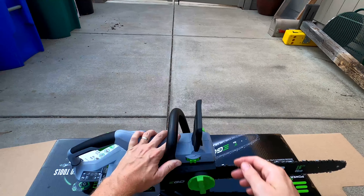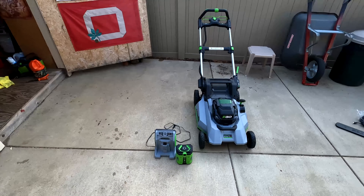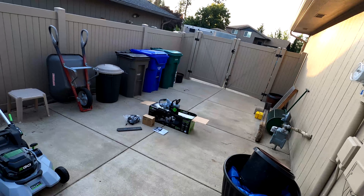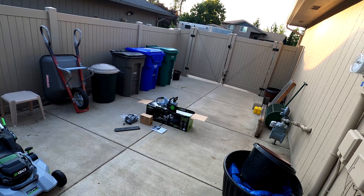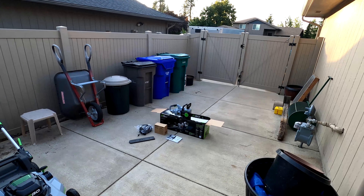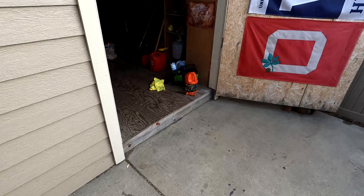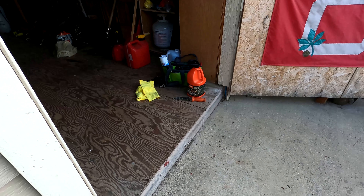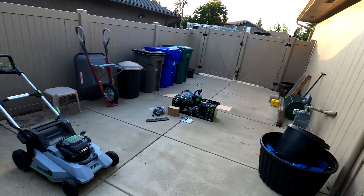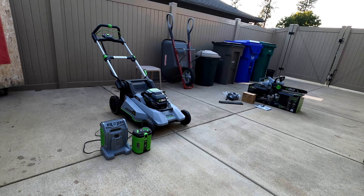I'm going to try hooking my 10 amp-hour battery onto this and test it out after I fill it up with some bar lubricant. I actually learned that you can use vegetable oil or canola oil instead of regular petroleum-based bar lubricant. I've still got a bin of the regular stuff I'm going to use up first, but after that I'll switch to canola oil.